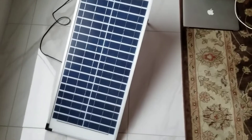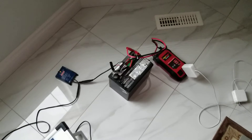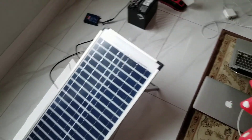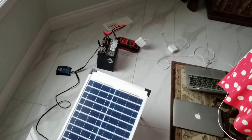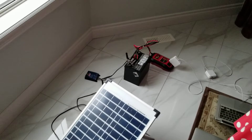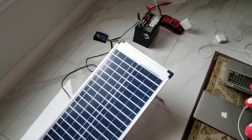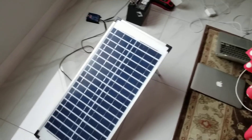To wrap up, let's have a final look at the solar panel, charge controller, battery, and power inverter. I might make an update video if I end up modifying the setup. If you have any questions or want me to find a link to buy this kit or a newer version, please put them down in the comments. Have a good rest of your day!